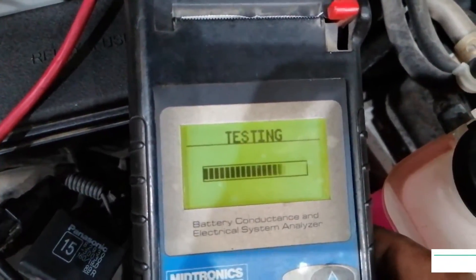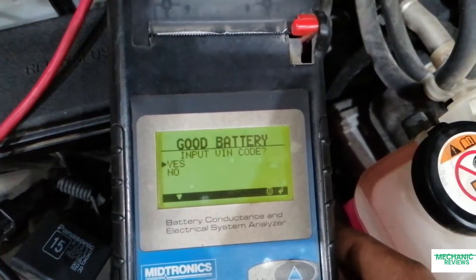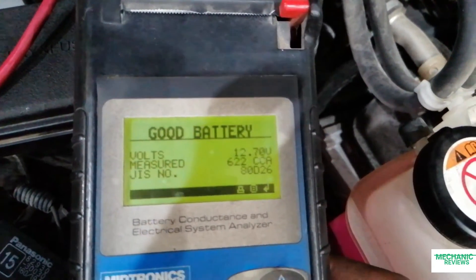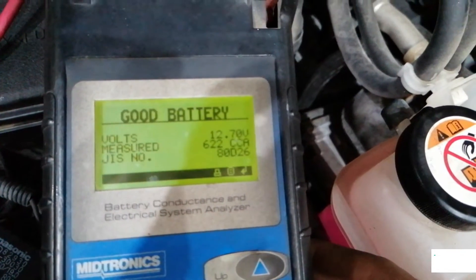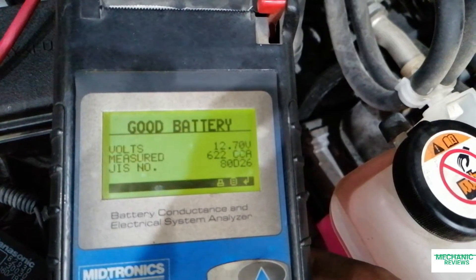There we go and we hit enter. The test is completed in less than 5 seconds. We get a good battery result — measured 12.7 volts and 622 CCA measured against a 580 rating.